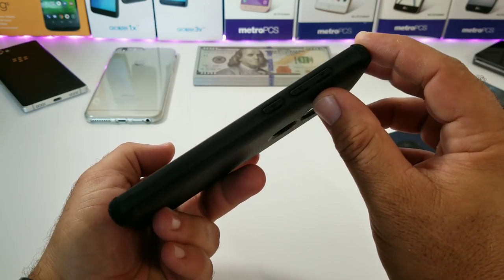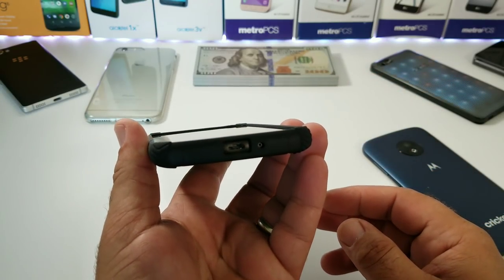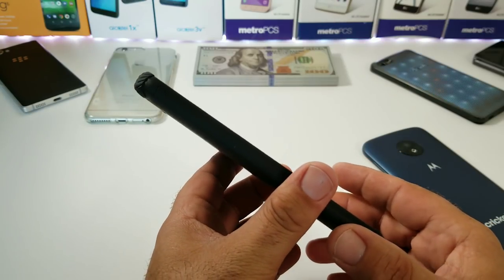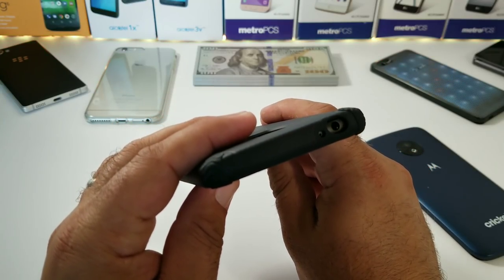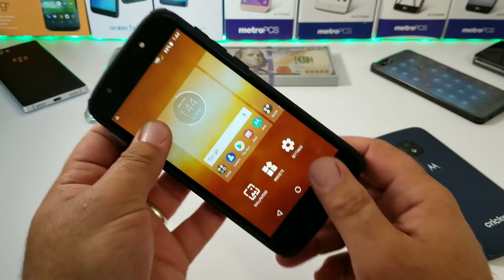It's definitely going to keep that display off a surface, so good lay-on-the-table protection there. You've got your volume rockers and power button covered, and everything's looking pretty good to the bottom as well with your charging port and microphone cutout. Nice side grip with this case, and up on top the noise cancellation mic as well as the 3.5mm headphone jack — it's a very precise cutout.